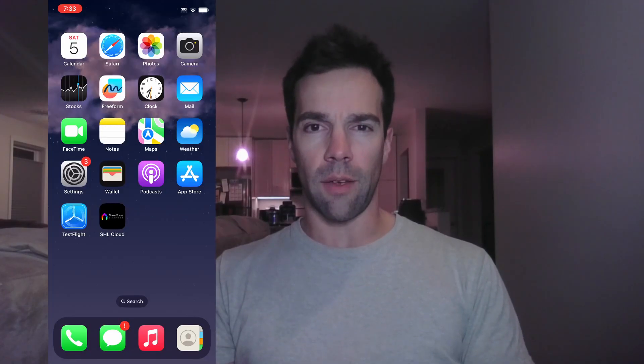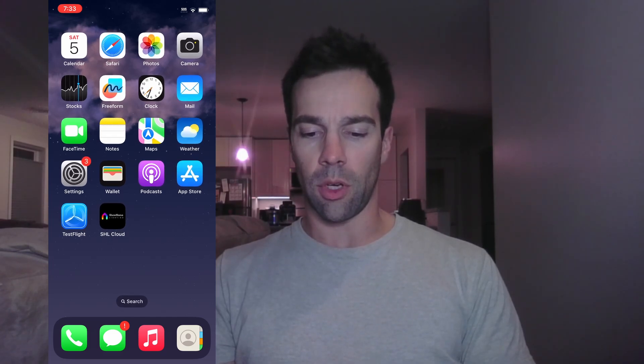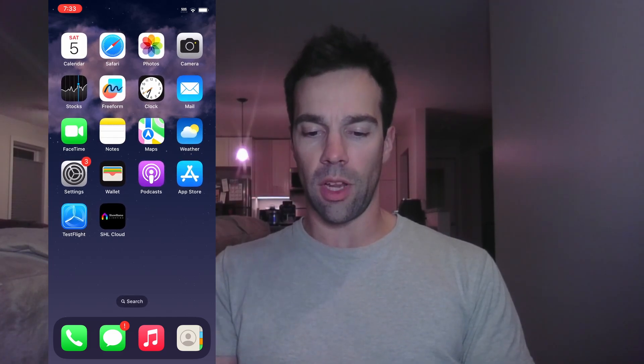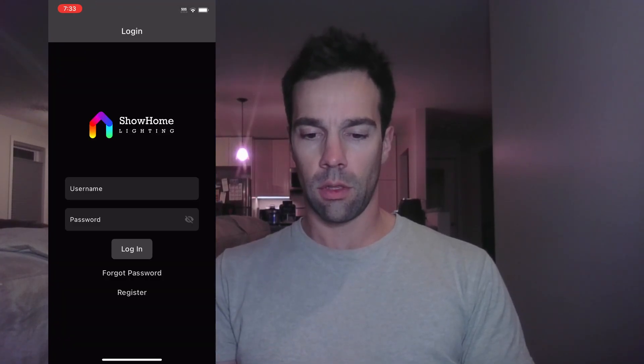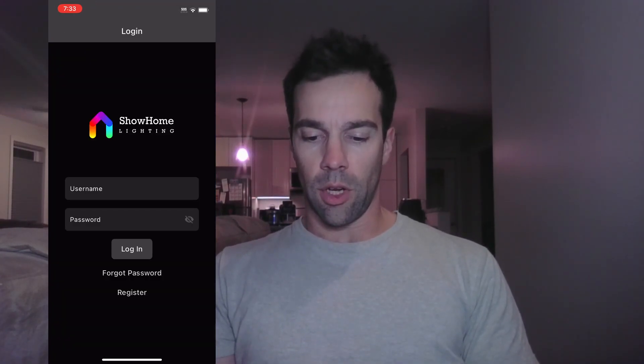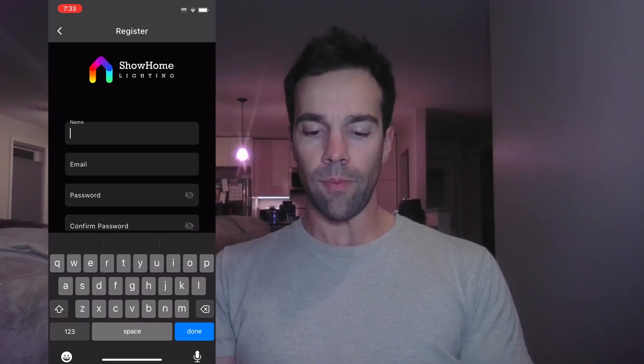I'm going to do a little video on how to set up your app for the first time. We'll talk about registering a new account and then go through the whole controller setup for a brand new controller. If you want to follow along on the phone, we'll walk through the setup. I'm already in an account, so I'm just going to log out and create a new account.